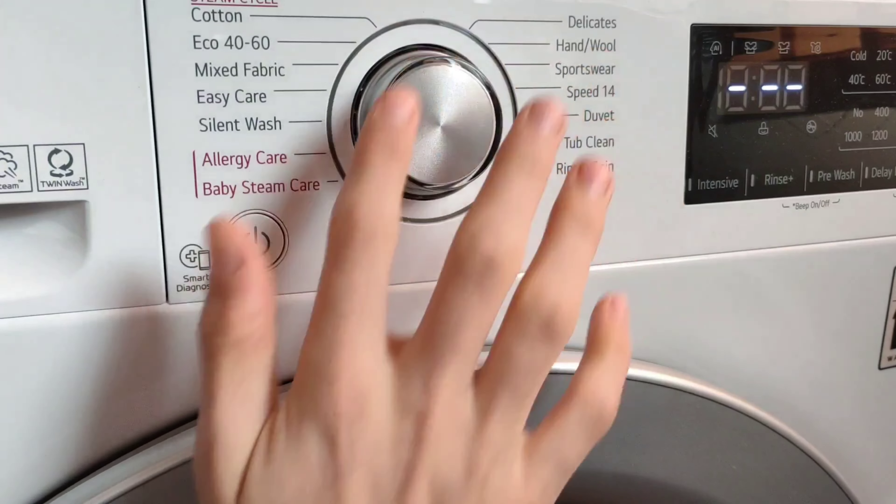Going to the bottom of the machine, we've got the filter. You need to clean this once a month, though it depends on how often you wash. You also have a draining hole here. Before unscrewing and taking off the filter, you need to empty the machine with this.